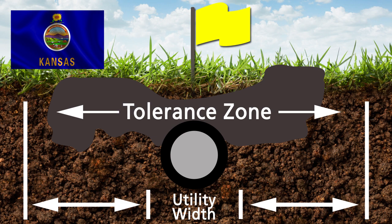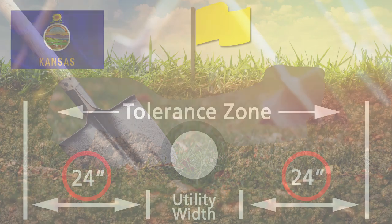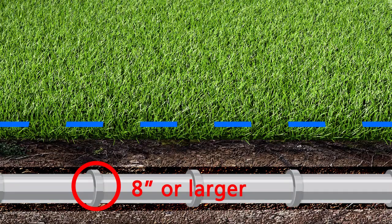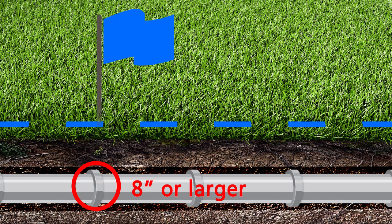In Kansas, the tolerance zone is 24 inches in all horizontal directions of the underground facility. If the facility has any outside dimension that is 8 inches or larger, the operator shall mark its facility so the outside dimensions of the facility can be easily determined by the excavator.